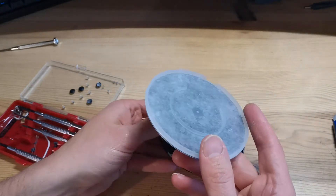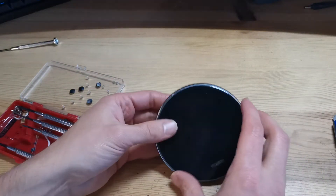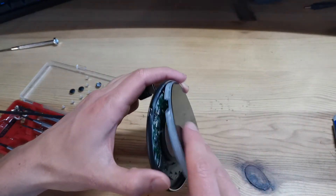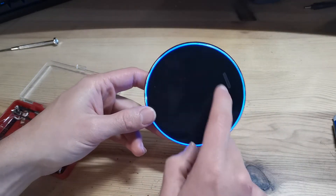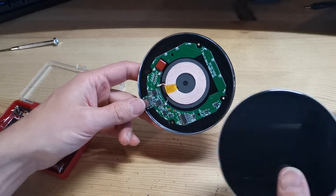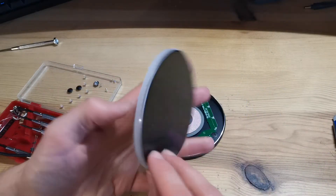Here we have an injected port which is clear, so when the LED lights up — I can show you actually — when the LED lights up, you see that as it's black here, the light shows only on the side. But it's like the LEDs are everywhere.